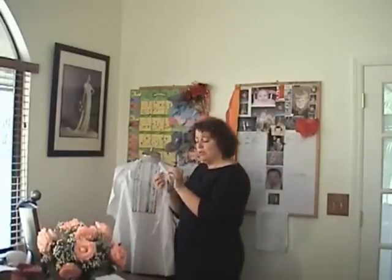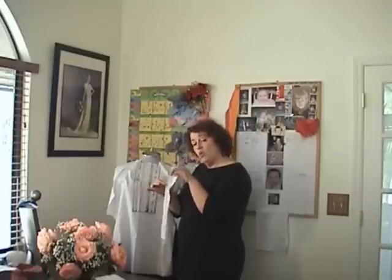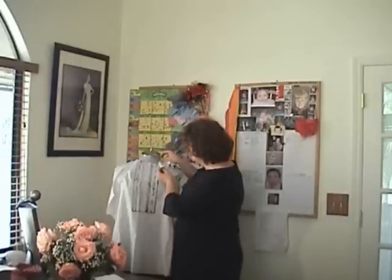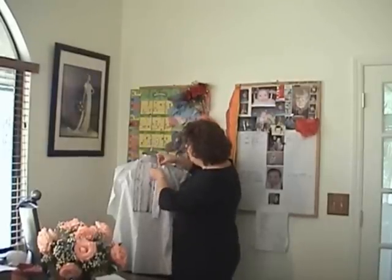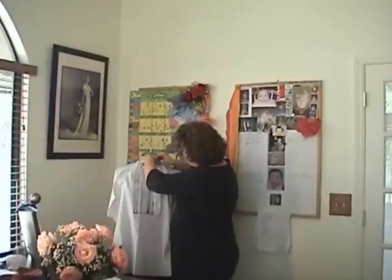I've marked on here the bottom seam line and the side stitch line, which is a quarter of an inch and is marked on the pattern so you'll be able to see it. I'm going to pin it down the stitch line it needs to go on. Bear in mind you'd normally be doing this on the flat — I'm doing it on a dummy, which is never much fun.